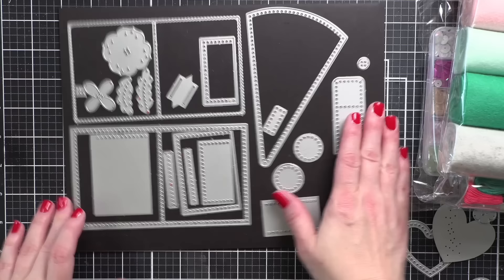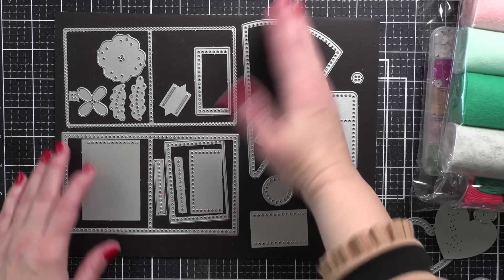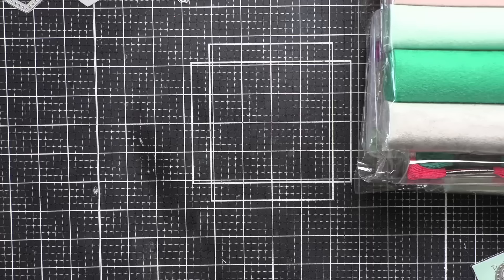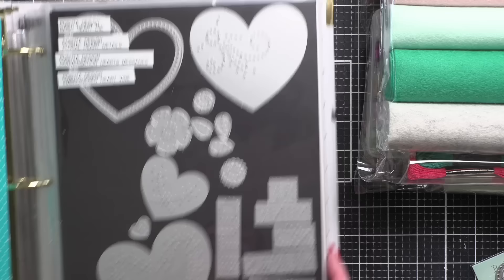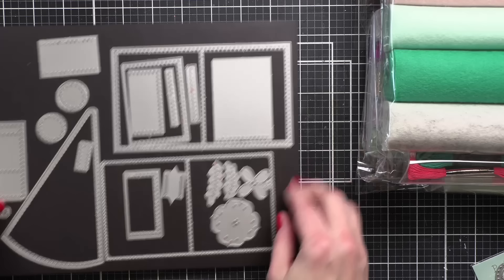I'm using the needle book dies from Poshta Design — those are the dies on the left side of this magnet sheet. On the other side are dies to make a scissor keeper. In addition to that die set, I'm also using some hearts from a couple of different Poshta Design heart sets. Those will be linked in the description. I keep my dies in binders, but I do keep them on these 8.5x11 magnet sheets from Lawn Fawn, which are also linked below — fantastic for keeping your dies organized and in place.